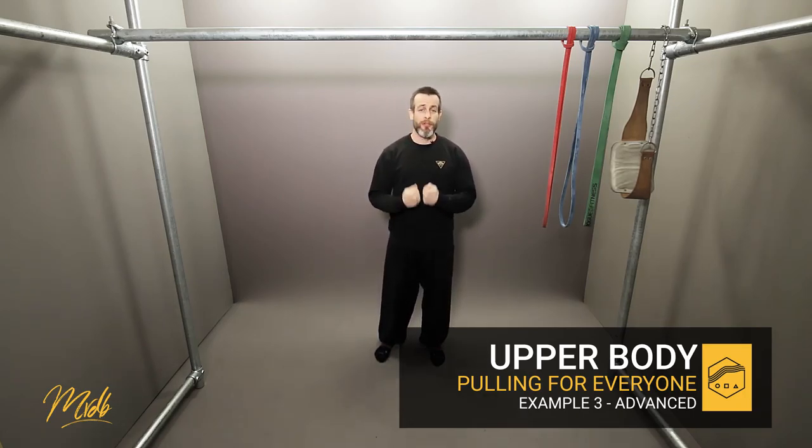For an advanced practitioner, you need to realize that the increments will have decreased and the amount that you can increase your strength by are going to be very, very small. So you want to make sure that you're focusing on perfect technique and full range of motion while you do the increase of strength.